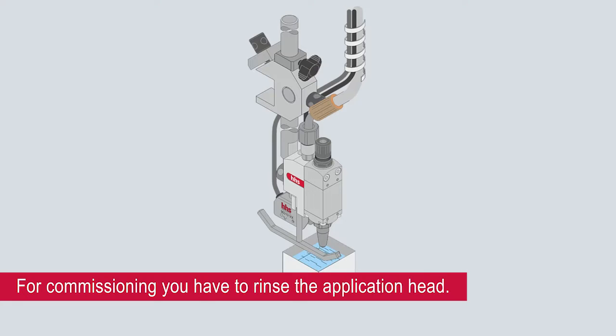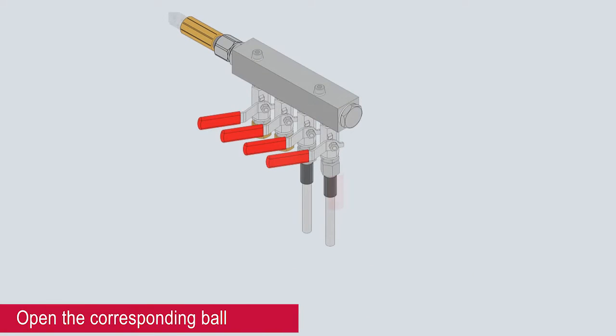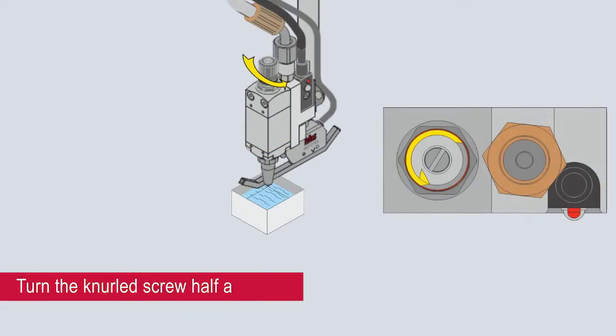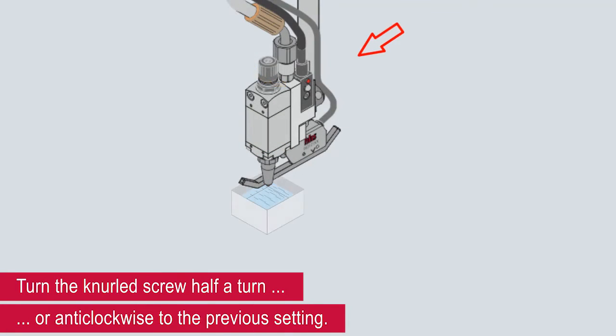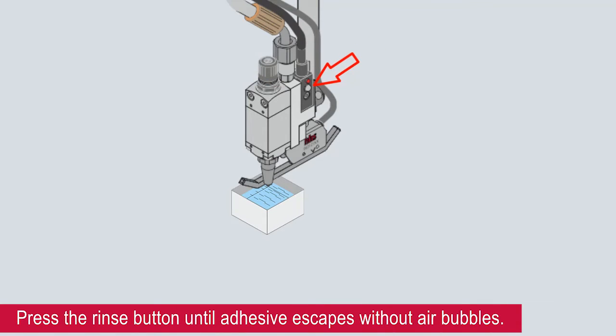For commissioning, you have rinsed the application head. For this, please hold it over a container. Open the corresponding ball valve at the glue distributer. Turn the knurled screw half a turn anti-clockwise to the previous setting. Press the rinse button until adhesive escapes without air bubbles.